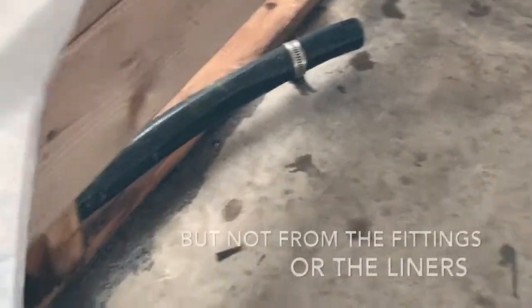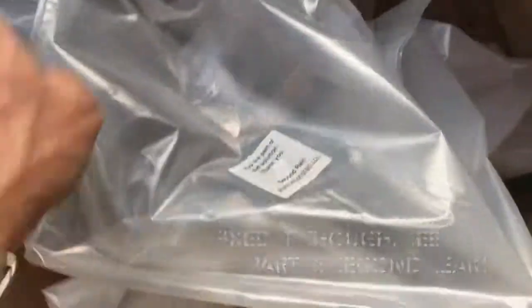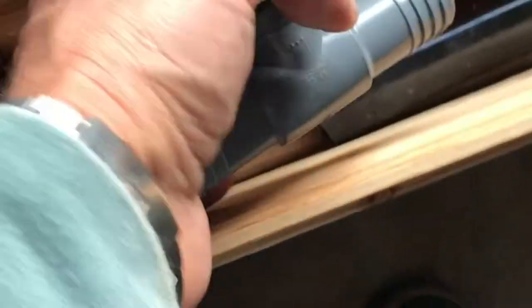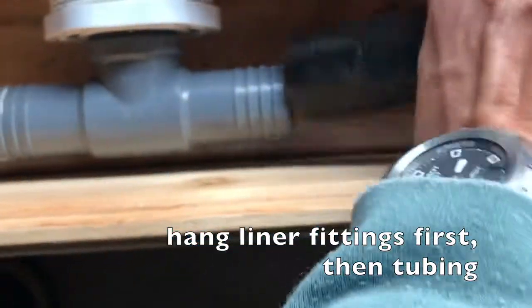I'm using clamps too. Usually you don't have to use clamps and it probably wouldn't leak without them, but I just want an insurance policy to clamp it down so it doesn't leak. Push that on and slide them — they slide right down and shove right on.